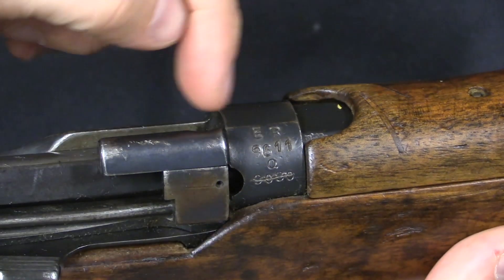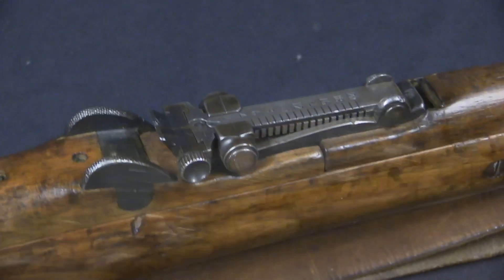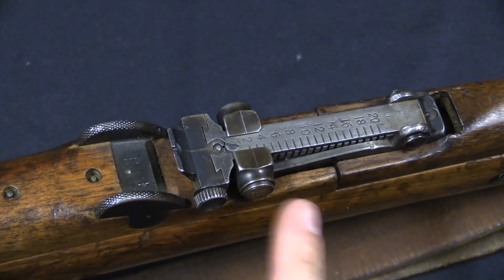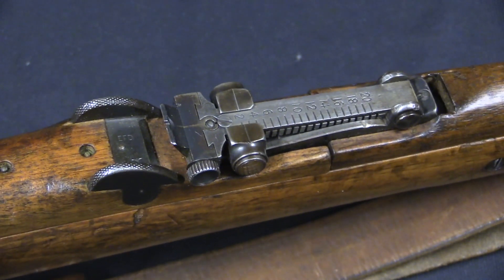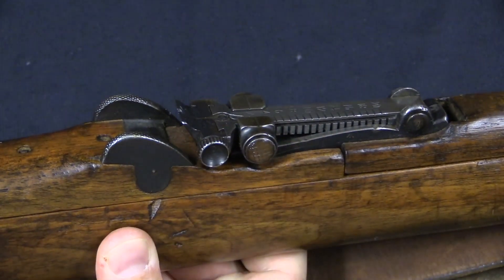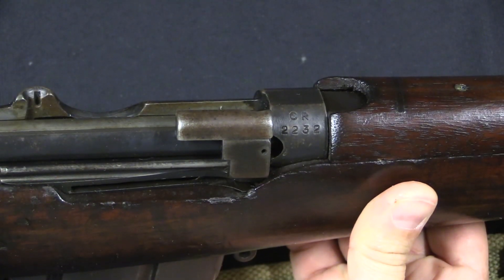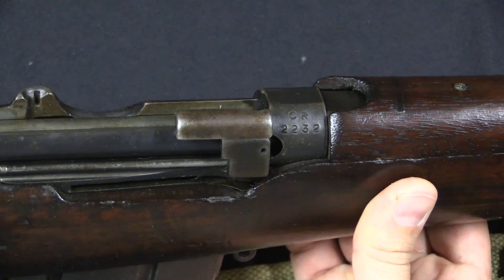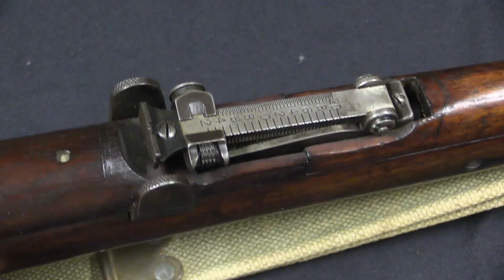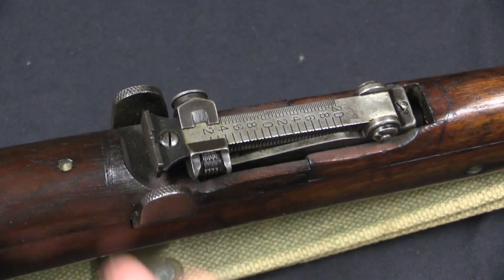Here's what the new serial number looks like — this is an ER pattern. The ER ones are in standard Mark 1 3 Star configuration, so they have exactly the same sort of rear sight that you saw on the British rifle, lowered and cut for Mark 7 ammunition. Where we get into something a little different are the CR marked guns. On these the rear sight was updated to the Mark 3 configuration — basically what people would call the World War 1 configuration, what people would expect.